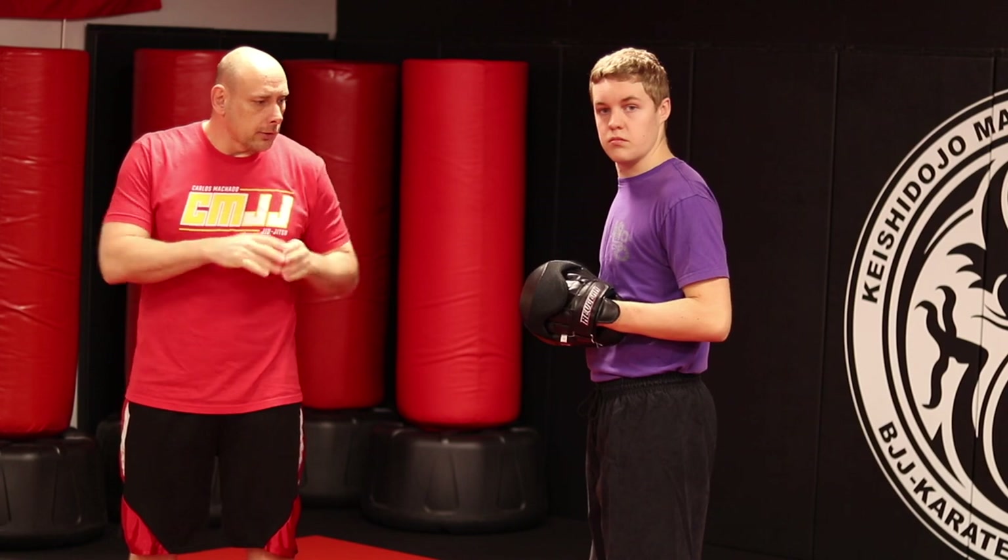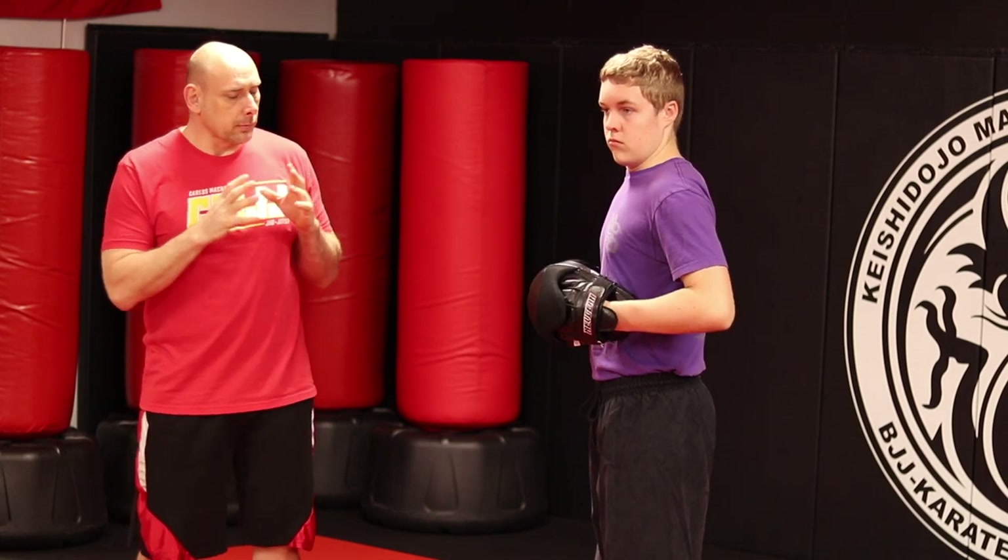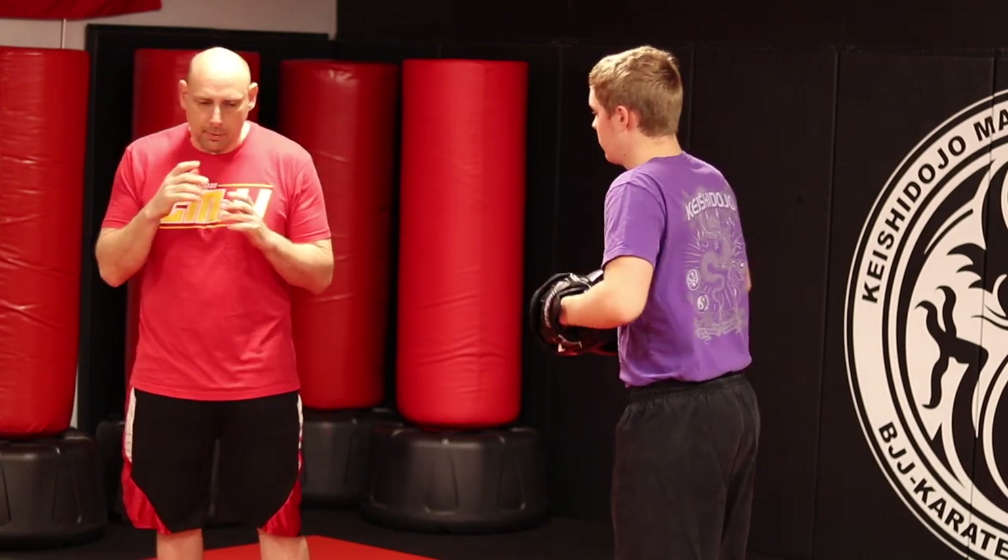In this video, we're going to do Jeet Kune Do mixed with some Cambodian boxing that Guru Dan and Asano taught us at a seminar a few years ago. Something I find really fun with this is going to be the elbow section.